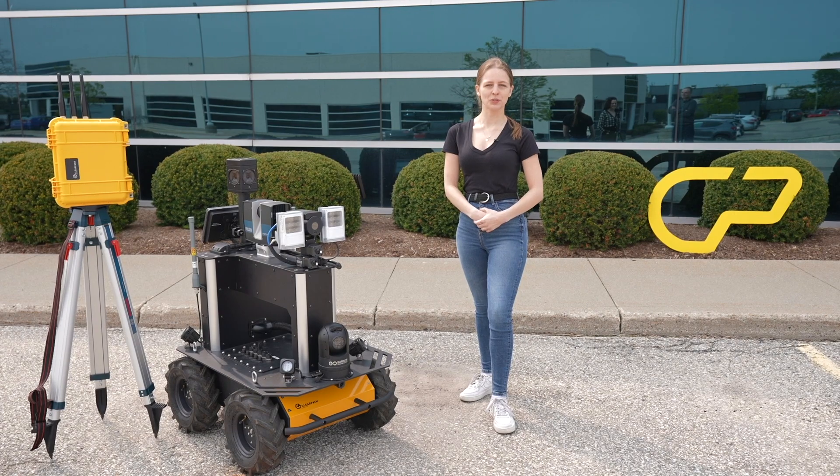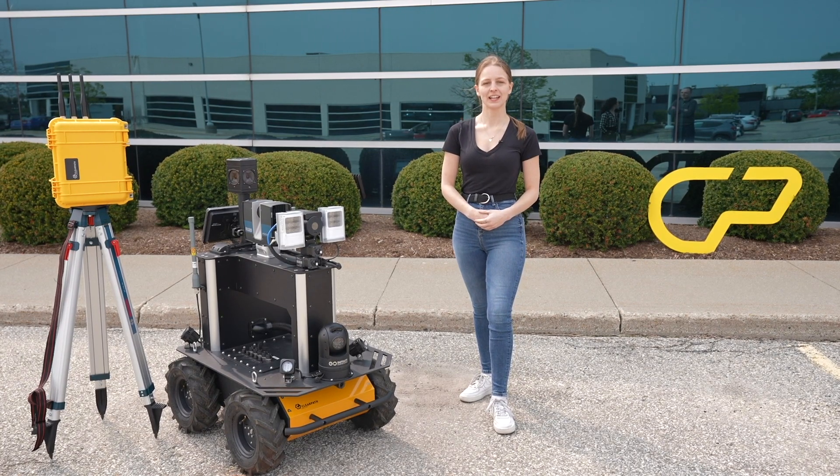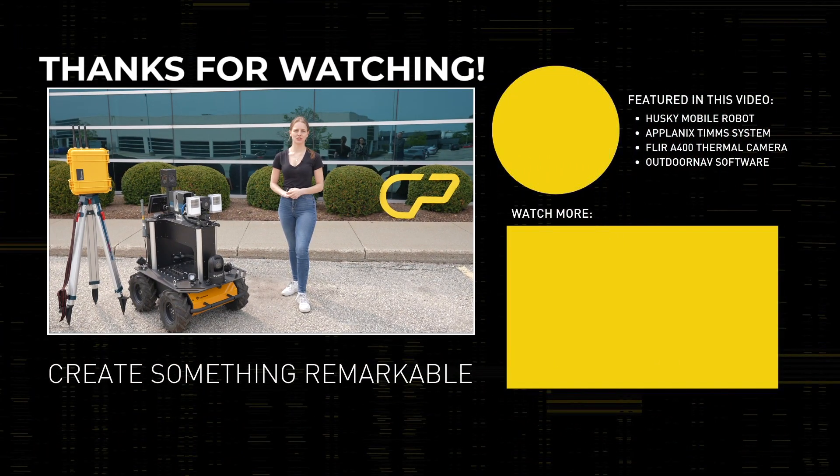That's all for today's video. Thank you so much Ryan for sharing your robot with us. If you enjoyed today's video make sure to subscribe, because there will be more videos like this one coming very soon. If you found this video interesting, give it a like, and if you have any questions leave those in the comments down below. Thank you all for watching and we'll see you next time.